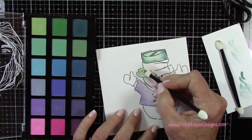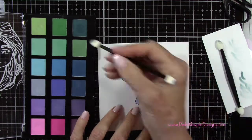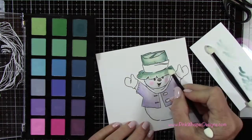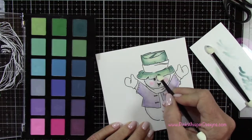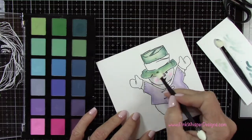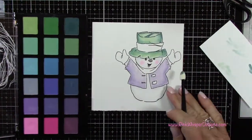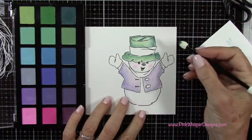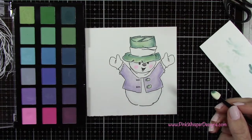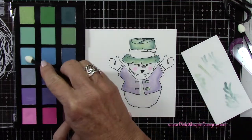Now I'll go ahead and do the little brim on the hat, adding some shadowing to the sides and right under that ribbon, and then I'll just blend that out. This is very easy to do and really fun. This technique is beautiful to do on your florals, and it's even a great way to add some highlighting to your embossing folders, because you do have a lot more control and can get right in where you need to go.